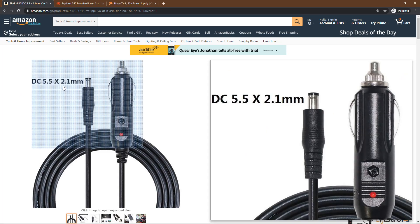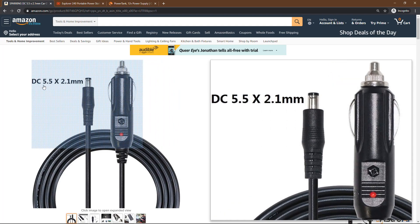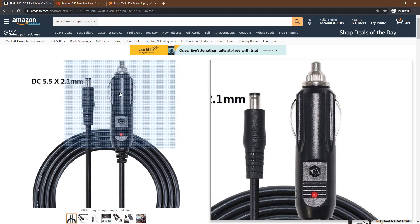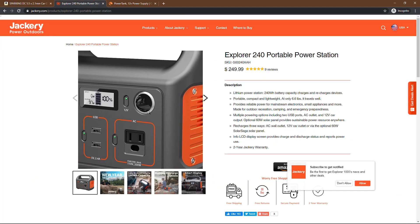If you don't know the technical term, good luck finding this cable because I spent an hour and couldn't find it. But it's a DC 5.5 by 2.1 millimeter cable on one end; the other end is like that car cigarette lighter connector, and it's only about $10. I'm using the Jackery 240 watt hour battery, and there are a lot of different power inputs on it — USB and AC.